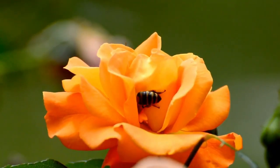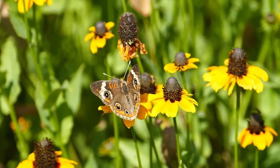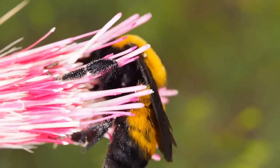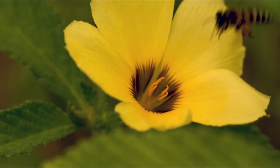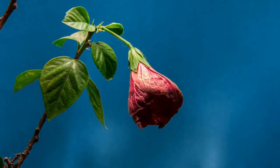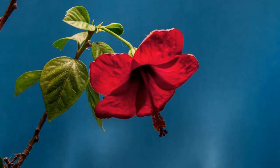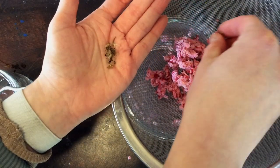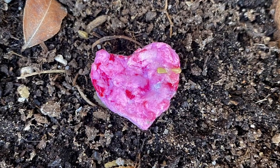Most wildflowers are great for bees, butterflies and other insects called pollinators. A pollinator is anything that carries pollen from one plant to another. When this happens, new plants grow. Today we are going to make a seed balm filled with wildflower seeds that can go anywhere in nature.